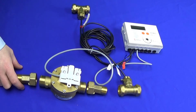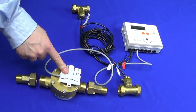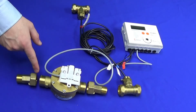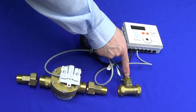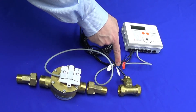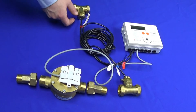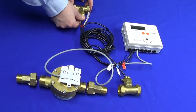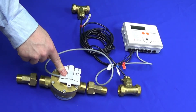Typical installation requirements of the SuperStatic 449: the flow part is installed inside the return part of the system in conjunction with the BSP unions. A T-piece is installed in the return part of the system, with the pocket installed inside, ready to mount the return sensor marked blue. A T-piece is also installed in the flow part of the system using the sensor marked red.